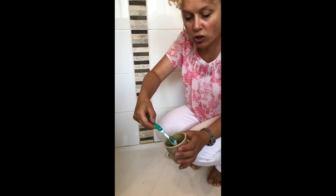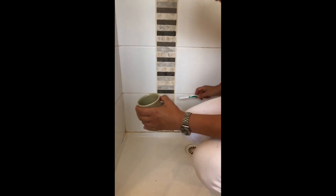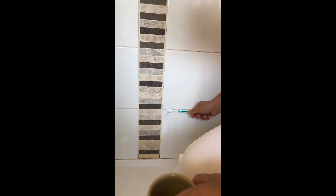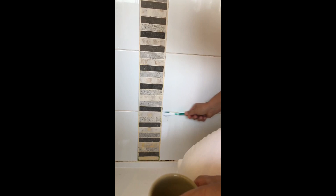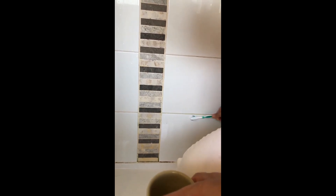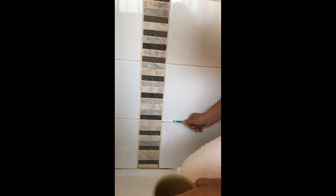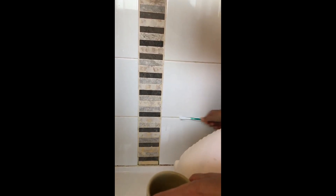I just dip the old toothbrush in there and, to get rid of this yellow staining created by the biofilm, I'm literally just scrubbing like this. Does that take work? Yeah, betcha — because when it comes to cleaning, there's nothing like elbow grease. So for those with chemical sensitivities, this is the best option. It is time consuming but it works.